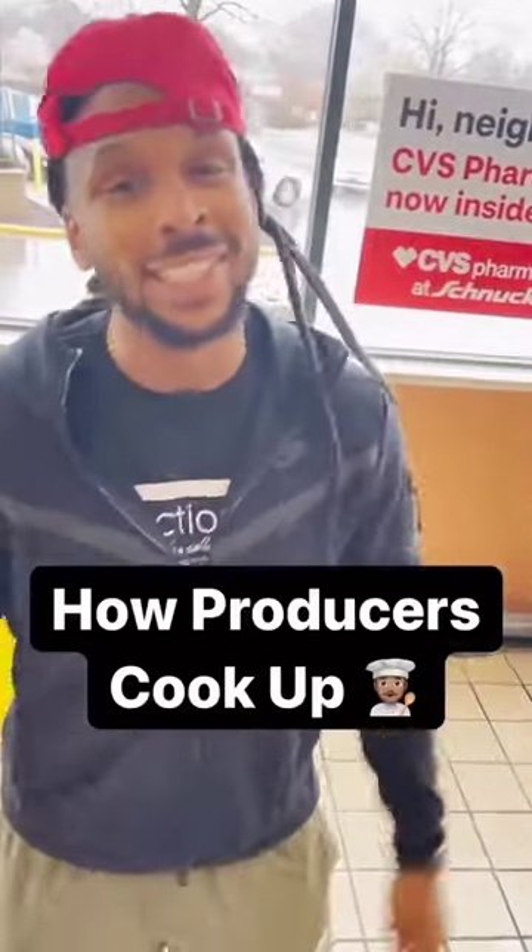Hey mate, I'm about to show y'all how producers cook up. First, we're going to need some ingredients. Let's grab one of these buttons.